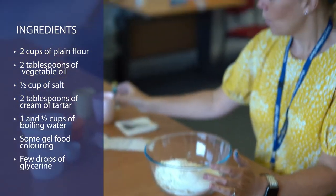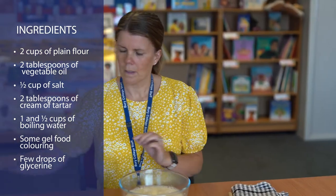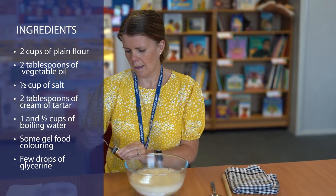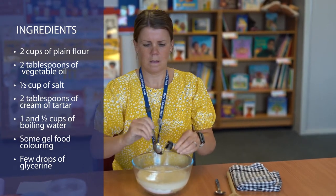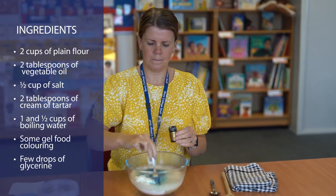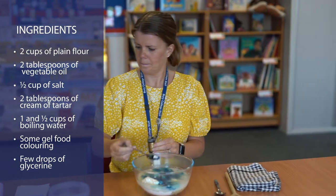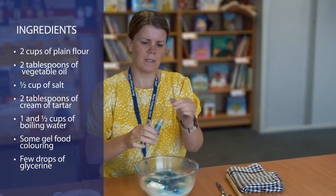One and a half cups of boiling water, some gel food colouring, and a few drops of glycerine.